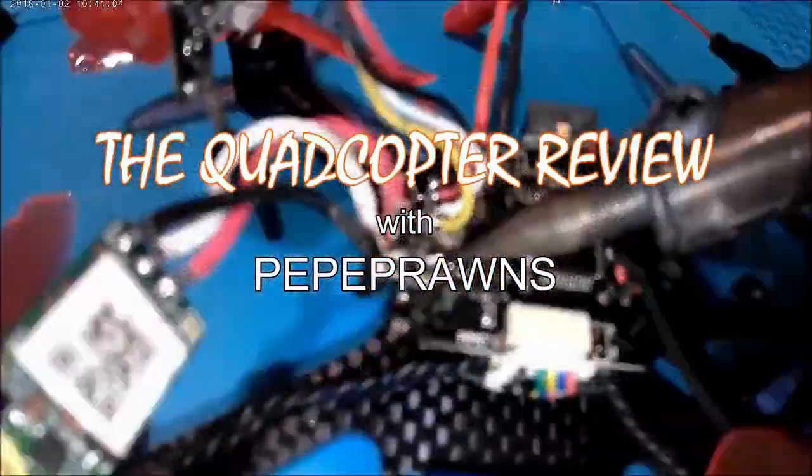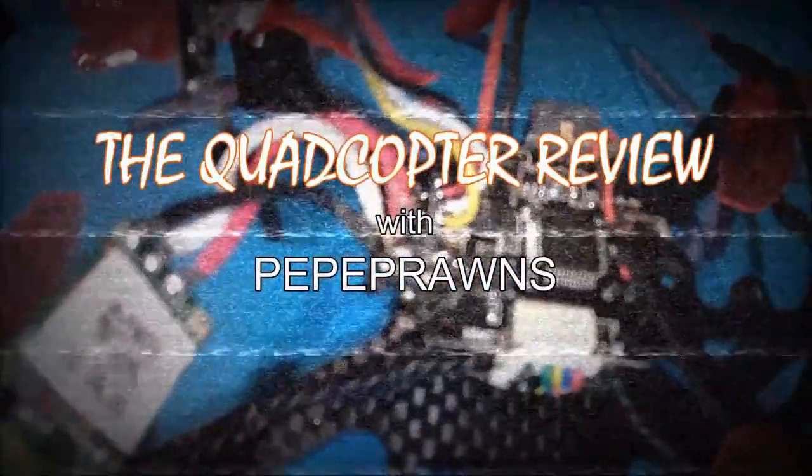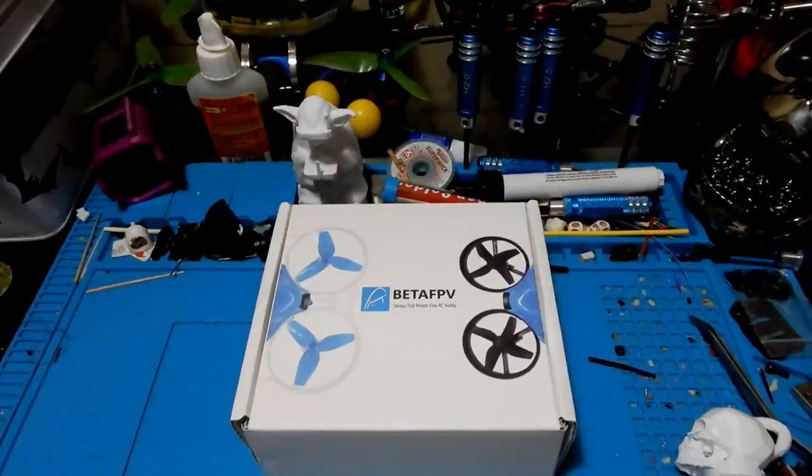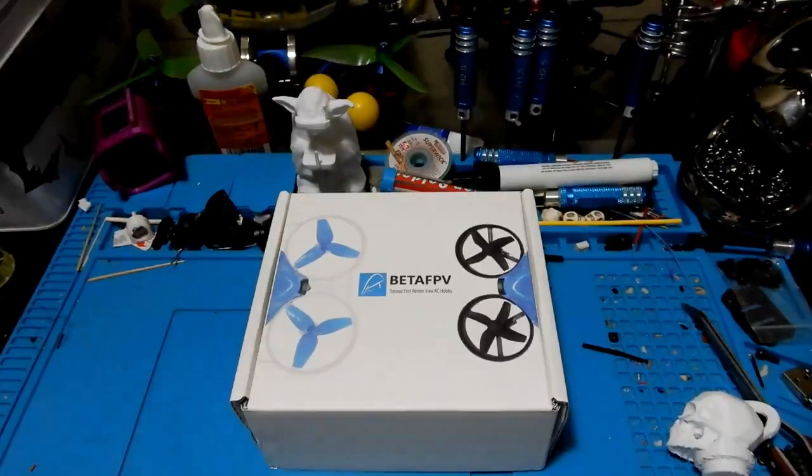And that's how we completely destroy a power board on a Leader 1. Hey everybody and welcome to Quadcopter Review, I'm your host Pepe Prawns, and today we're going to be looking at the Beta FPV 75 Pro.